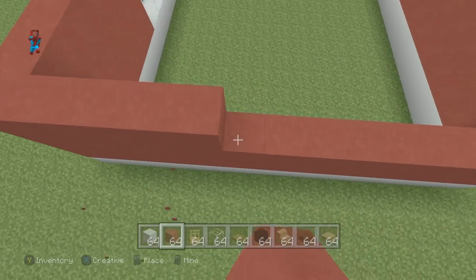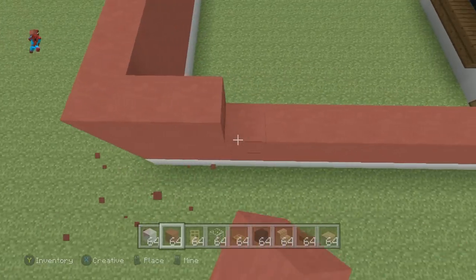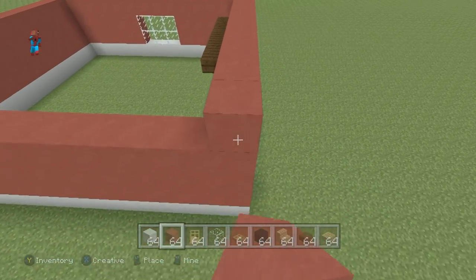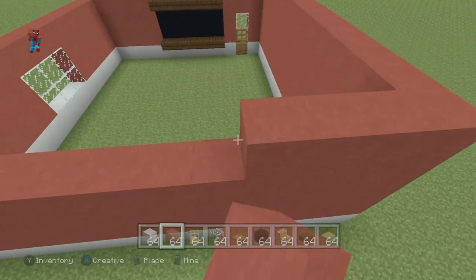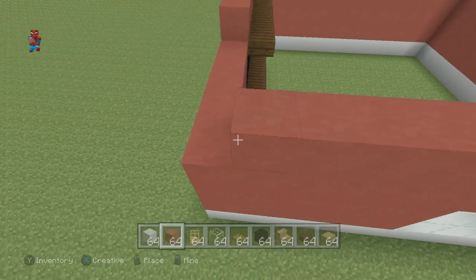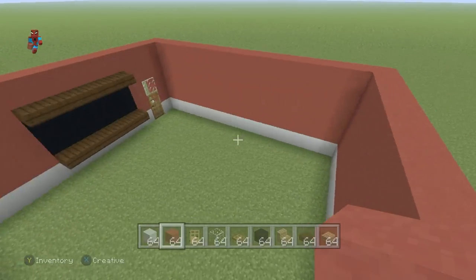You could save yourself a little hassle and place down a green carpet or a carpet of your choice. You could even use a different colour block rather than red terracotta — you don't have to make the room like this. I just think it kind of looks like a brick colour and it kind of just sets the right mood for a classroom. But it's up to you.